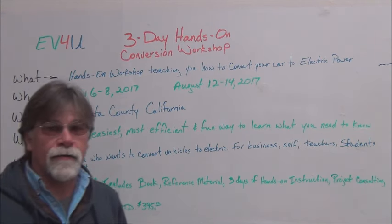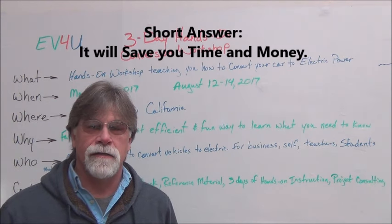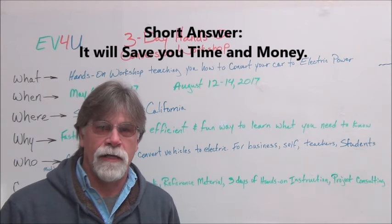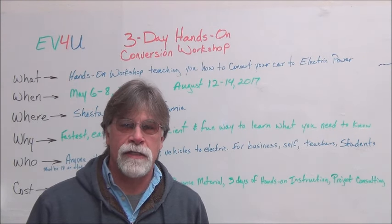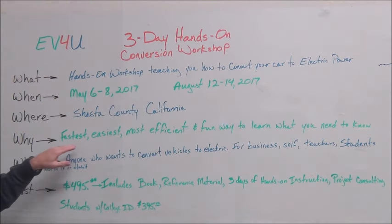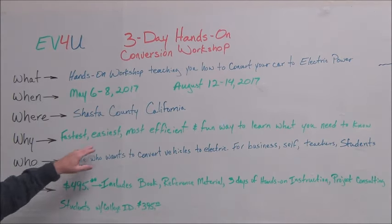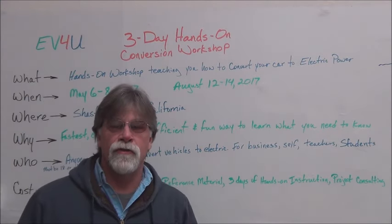Why take the workshop? When you figure the cost of components and the total cost of doing a conversion, you'll see that if you make some poor decisions — even one bad decision — it could cost you a lot of money. But it's also the fastest, easiest, most efficient, and fun way to learn what you need to know.